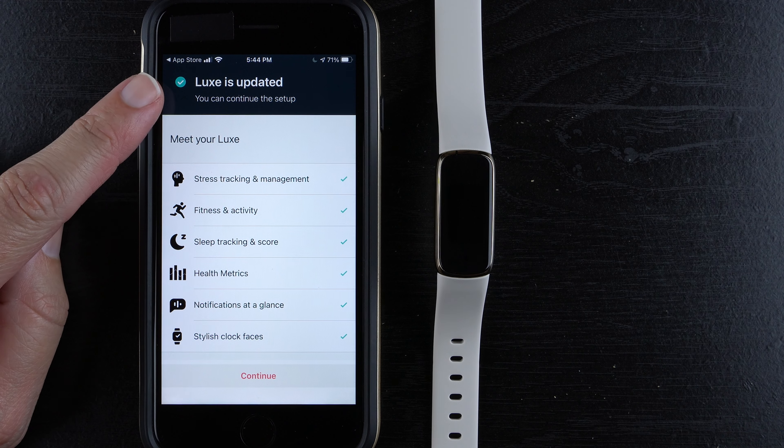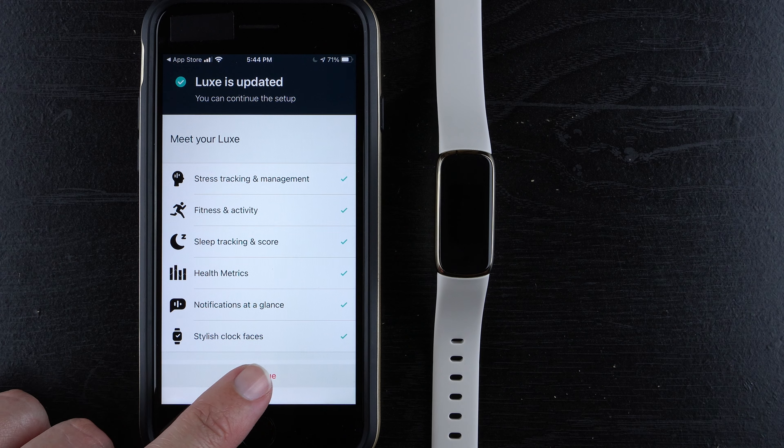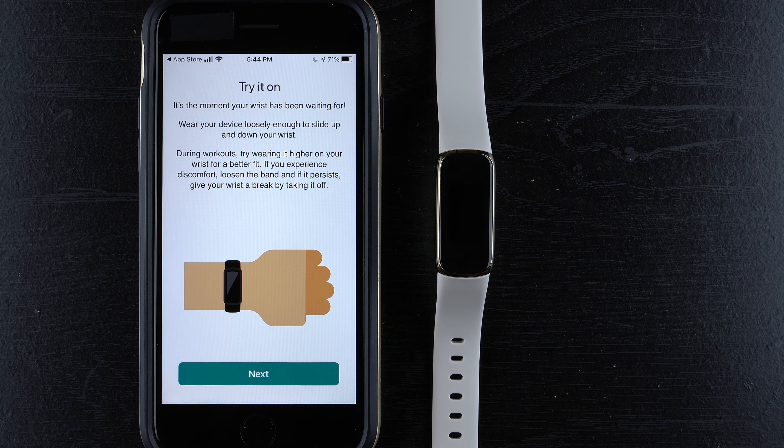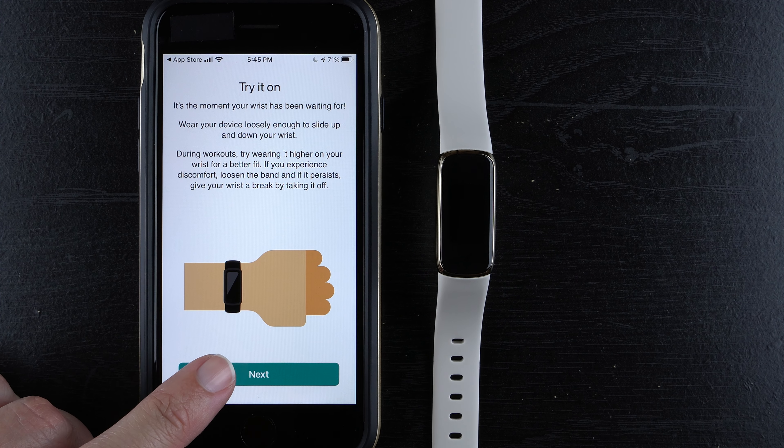On the phone it says 'Luxe is updated, you can continue the setup.' Tap 'Continue.' It says 'Try it on' — wear your device loosely enough to slide up and down your wrist. During workouts, try wearing it higher on your wrist for a better fit. If you experience discomfort, loosen the band, and if it persists, give your wrist a break. I'm going to keep mine on the table so you can see the screen. Tap 'Next.'